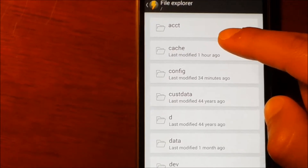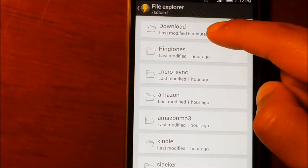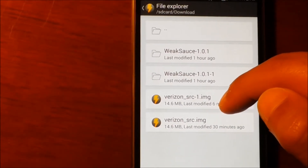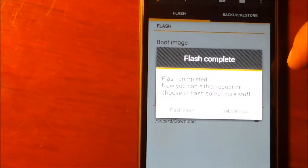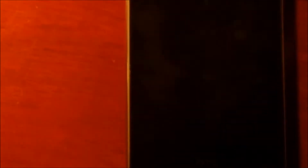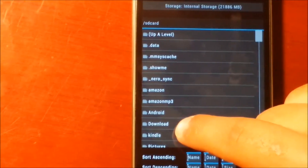That file is around 2GB. Scroll down all the way to the SD card, go to the download folder and the file is right there. Click that Verizon SRC One and say OK. Once you click OK it says Flash Complete. It is going to say reboot now, so click reboot now. After rebooting, we are now in our TWRP recovery project mode. Go to install and look for the file in the download folder.